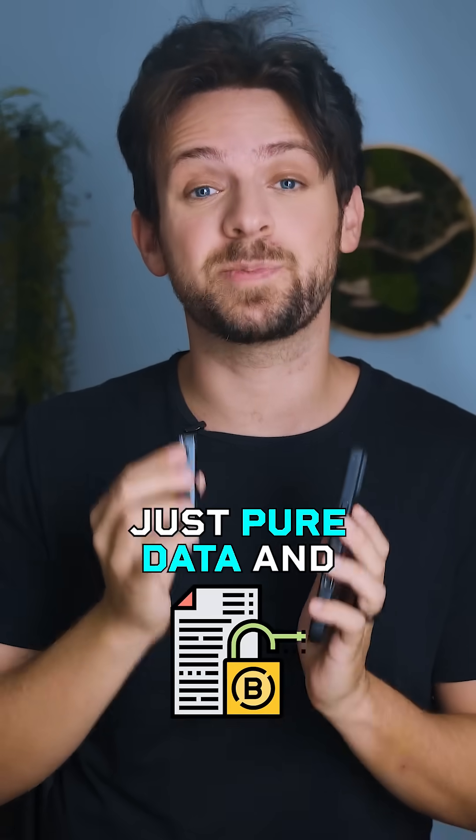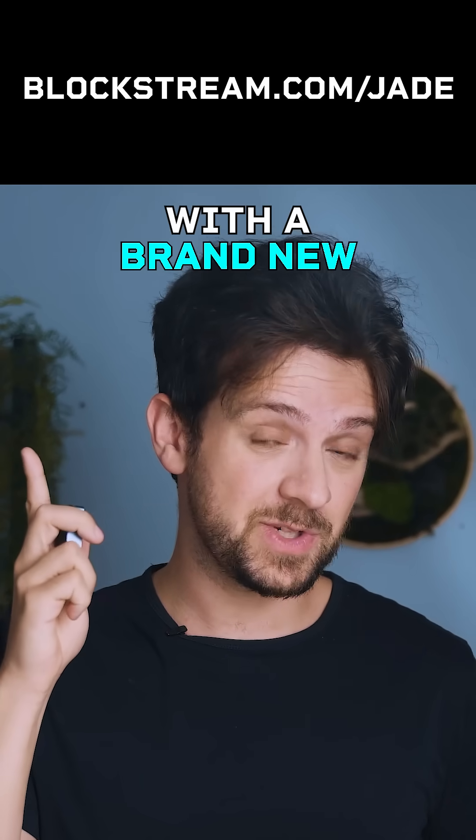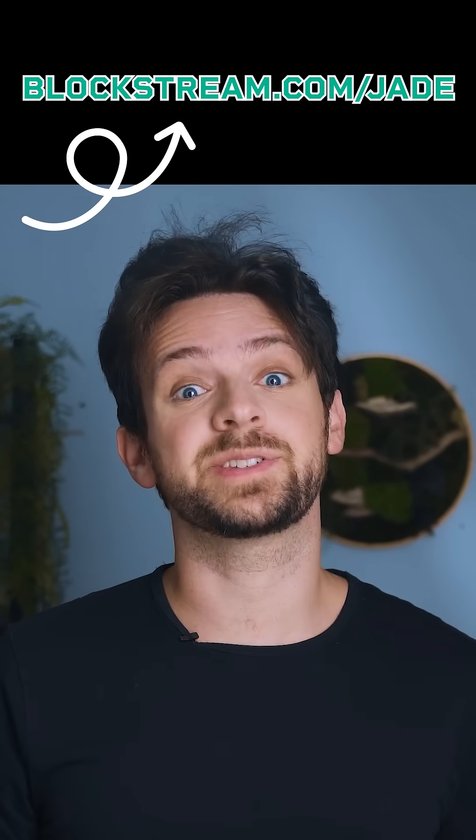No wires, no leaks, just pure data and peace of mind. Ready to level up your security? Try it yourself with a brand new Jade Plus at Blockstream.com/Jade.